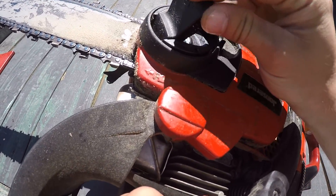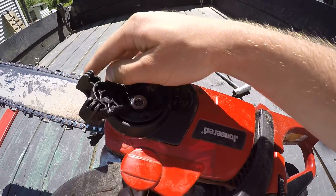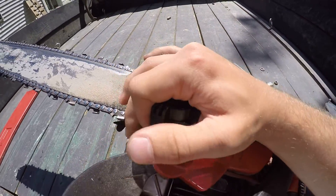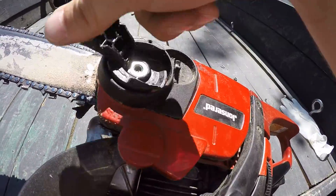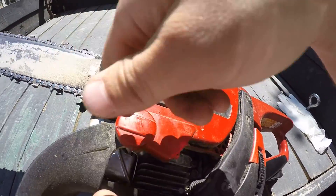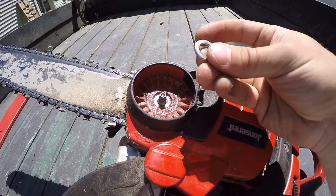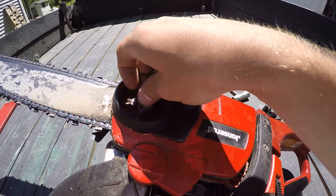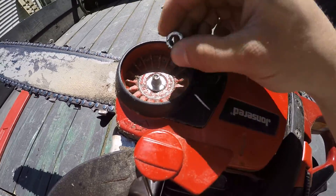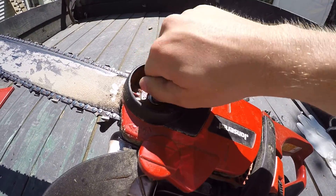The chain kept coming loose on me. Finally figured out that the chain tensioner here wasn't keeping the bar clamp tight enough to keep it from moving and loosening the chain up. So what I did was went down to the hardware store and got a probably 25-30 cent lock washer and a 25-30 cent nut and put them on there.